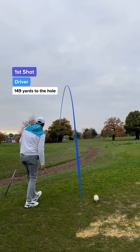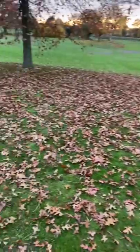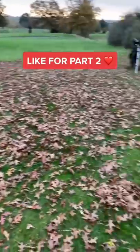We couldn't find the ball. We saw it drop from the tee but the leaves had stolen the ball. So tomorrow I'll play a par 4 and we'll try again. Like for part 2.